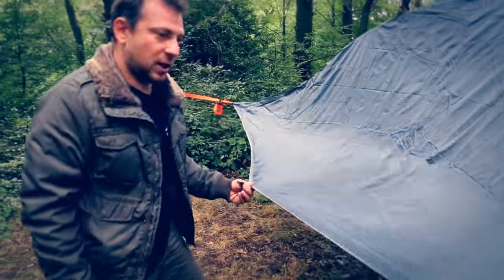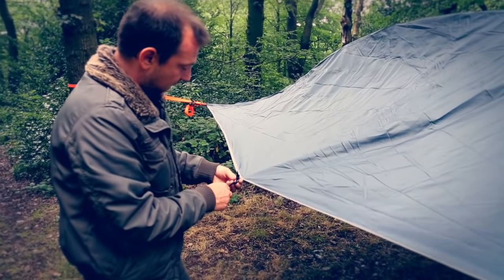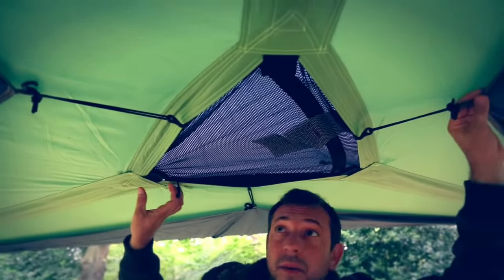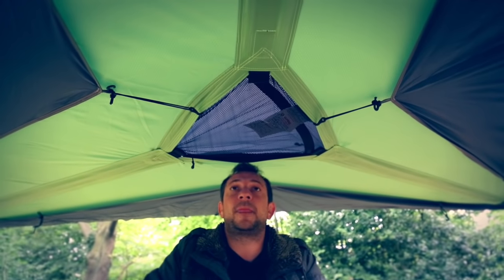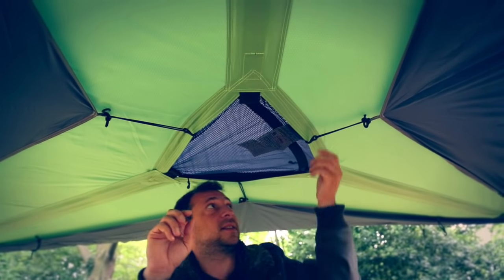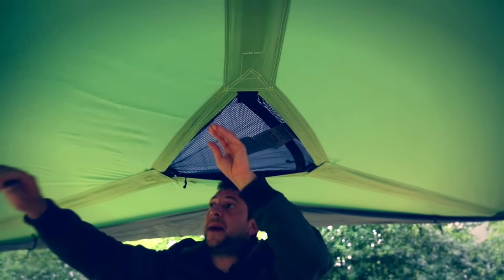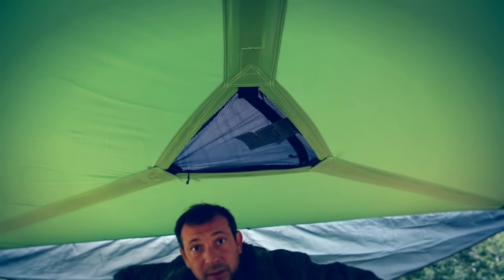On each wing of the Stingray flysheet you'll find hooks and loops. These can be tipped to the side to give you full wind protection, but that does cut down on ventilation inside the tent. So if there are three of you sleeping in there, unless it's really windy, I'd suggest you peg them out using the three yellow pegs provided, which will allow air to circulate and prevent condensation building up.